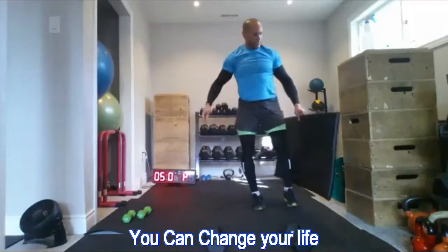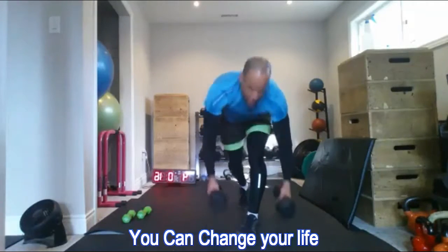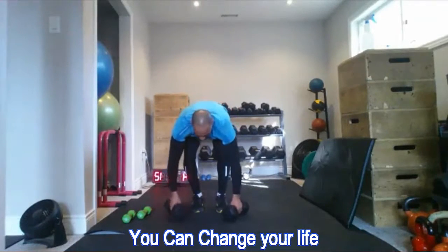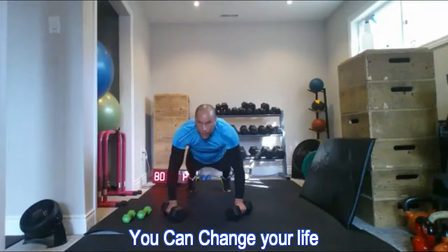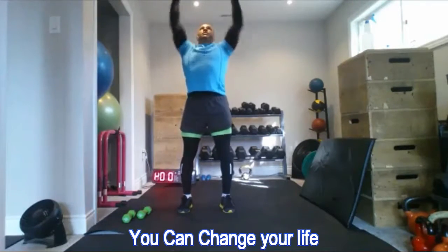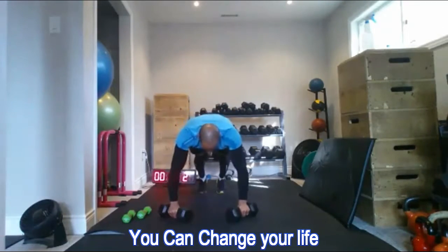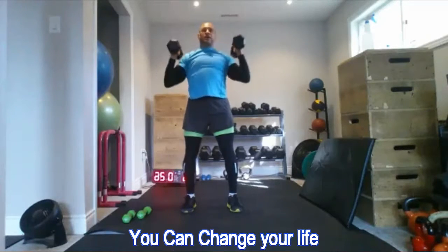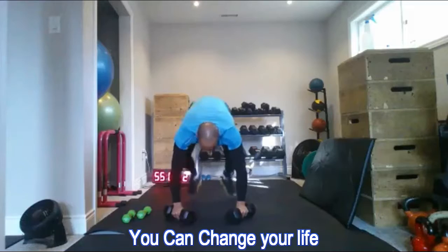Back to the burpee shoulder presses — fantastic full-body strengthening. When I jump back into the burpee, all the muscles along the front of my body are working together. I did six reps on the first set; I'll go for eight reps on the second set.